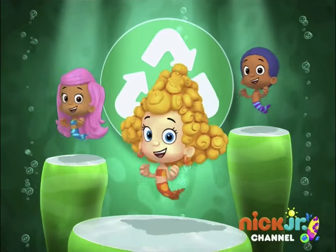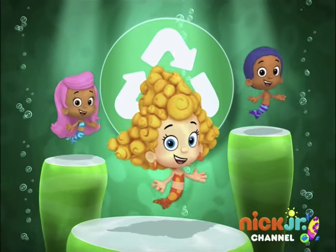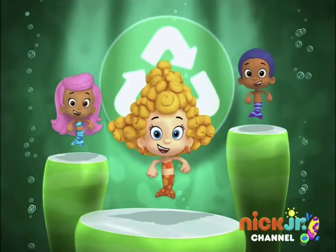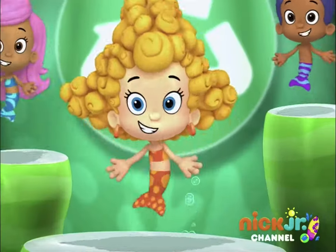Put the stuff in the recycle bin. Paper and plastic, glass and cans. Recycle and then lift up our hands. Come on, let's get recycling!